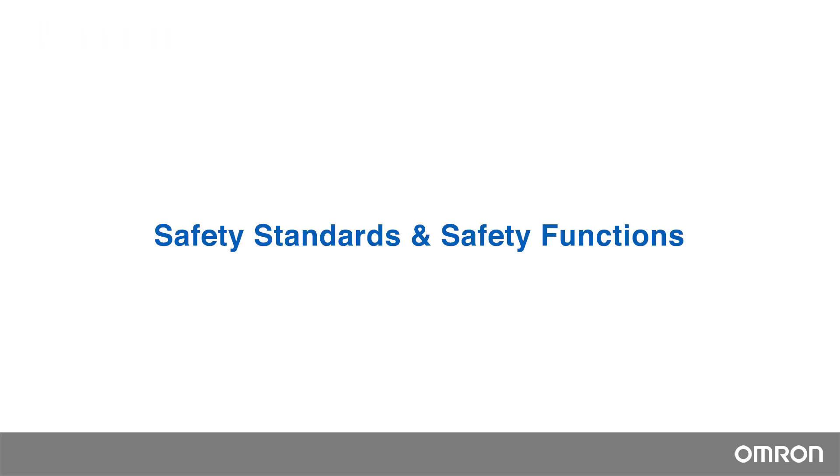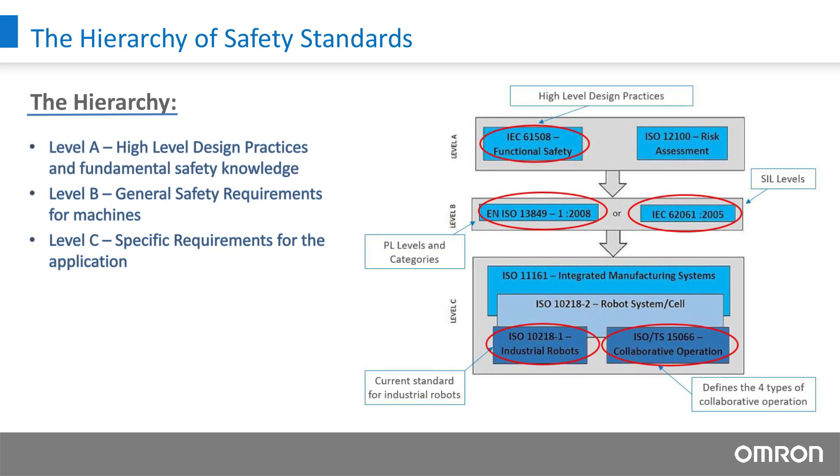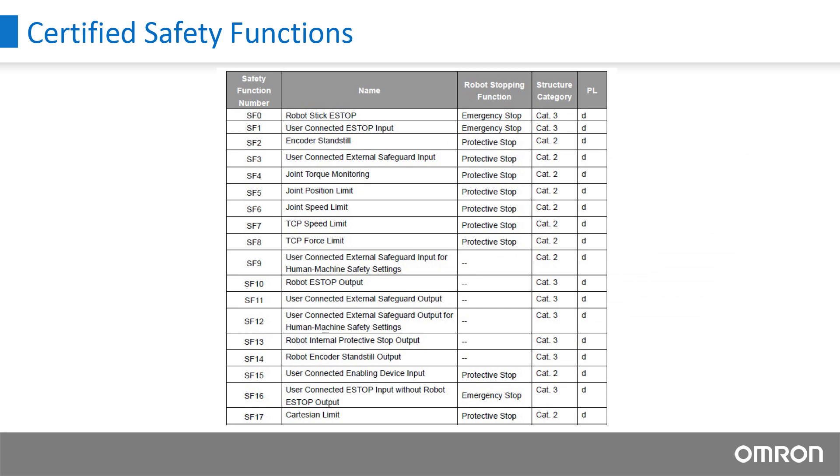Here is a slide that shows the hierarchy of the international standards that are relevant to the safety of collaborative robot operation. The OMRON TM robots comply with the combined scope of ISO 10218-1 and ISO TS-15066 for human-robot co-operational safety, allowing the robot to be programmed with both speed and force limits. Currently, OMRON has 17 certified safety functions that were all certified to be compliant with ISO 13849-1 as Performance Level D, the second-highest reliability classification, meaning that the safety function is reliable.